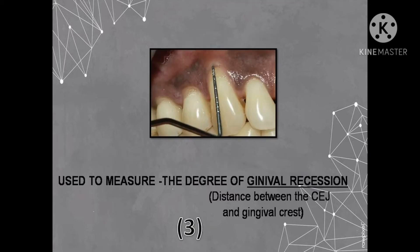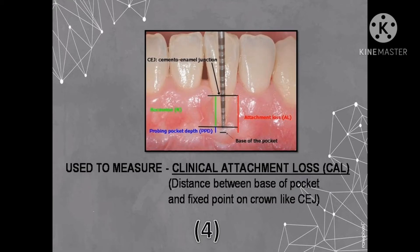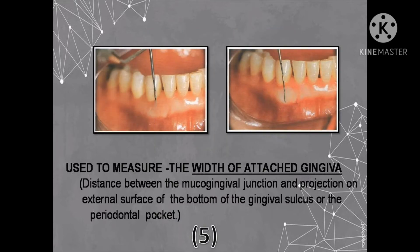The third use of the Williams probe is to measure the degree of gingival recession on a tooth. It is measured from the gingival crest to the CEJ. The fourth use is to measure the amount of clinical attachment loss, also known as CAL. It is the distance between the base of the pocket and a fixed point on the crown, like the CEJ.